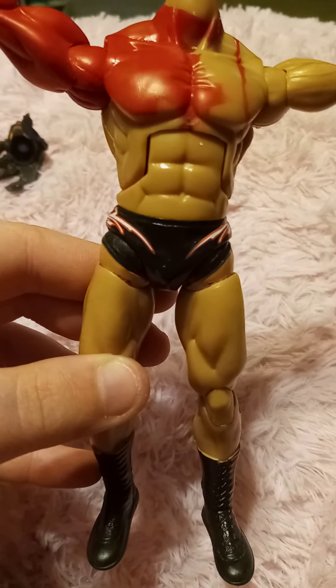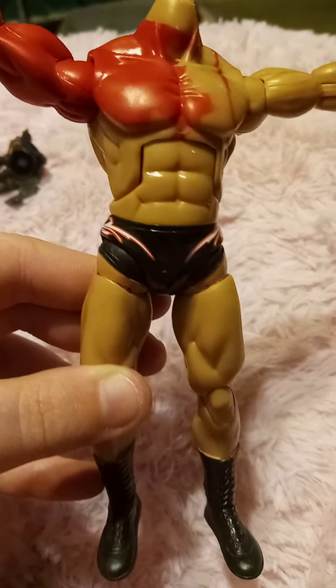I'm going to turn him into Kane, based on an old R-Tech Kane figure.